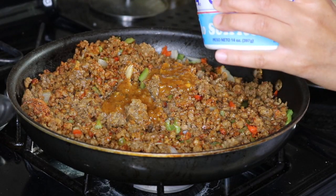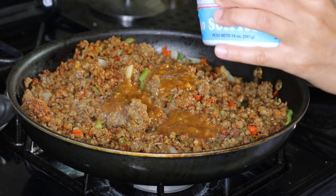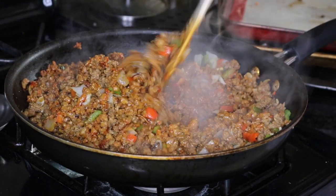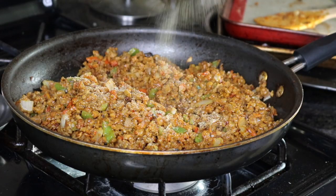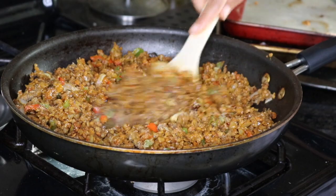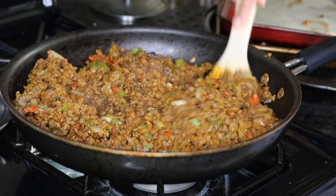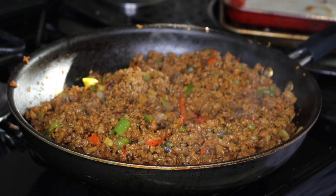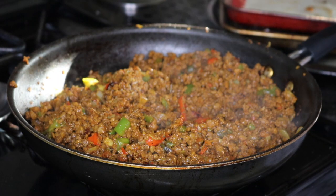Now I'm adding four tablespoons of sofrito and sprinkling on some adobo seasoning. At this point I just taste it to make sure it has the flavor that I want, and then it's all good to go.